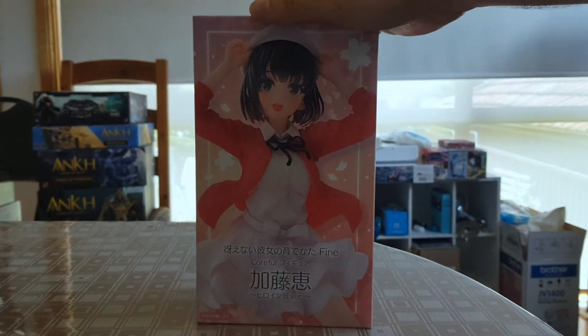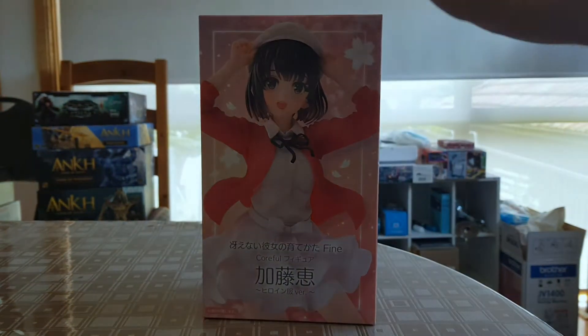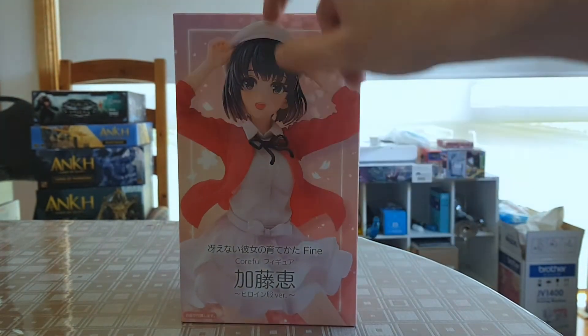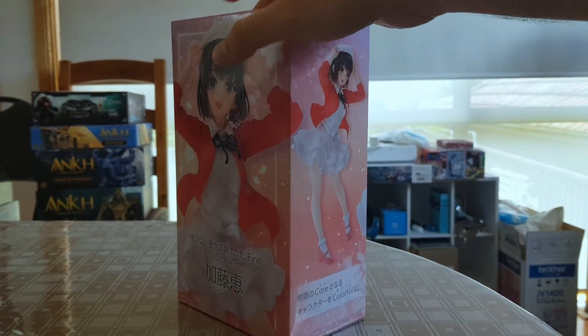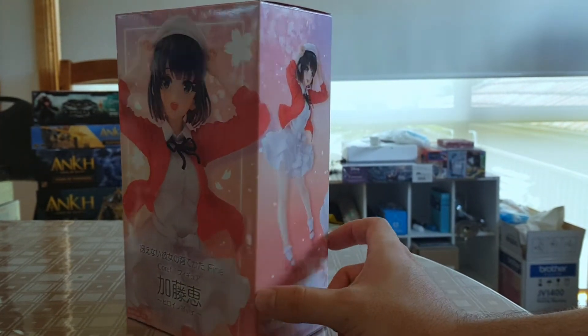Hey everyone and welcome to another Marks and Crafts figurine review. Today I'm going to be looking at the Megami Kato Coreful figure, Heroine Outfit version and Open Eyes, because apparently there's a closed-eyed version as well. This is the Coreful line, similar to the Quintessential Quintuplets Ichika that I looked at — a prize figure line by Taito.